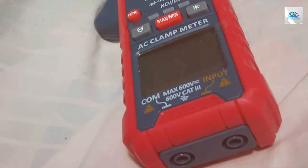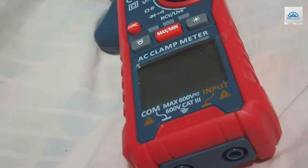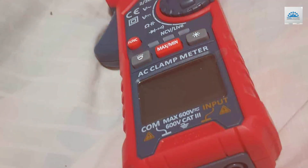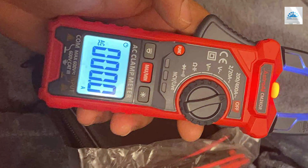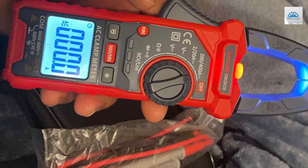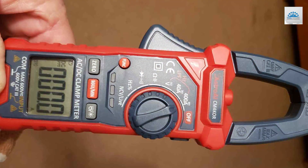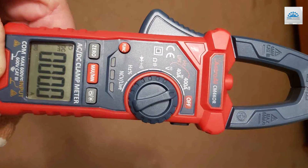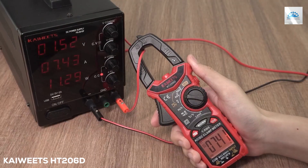Safety is paramount when working with electricity, and the Astro LECM 2K0R has you covered with its overload protection and sturdy build. Its ergonomic design and convenient features like the data hold and backlit display make it a pleasure to work with in any environment. In conclusion, the Astro LECM 2K0R Digital Clamp Meter is a top-tier product that combines accuracy, safety, and ease of use. It's a must-have for anyone working with electrical systems, and I'd wholeheartedly recommend it.